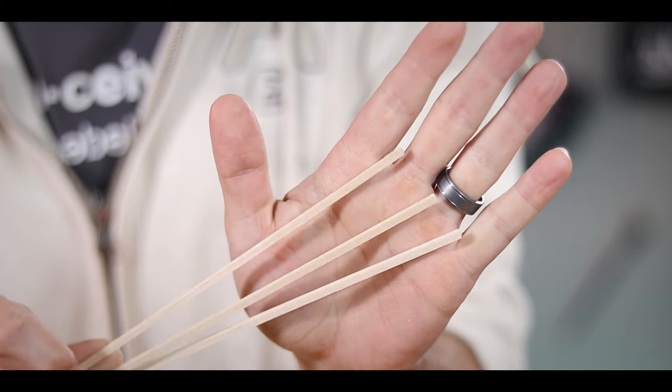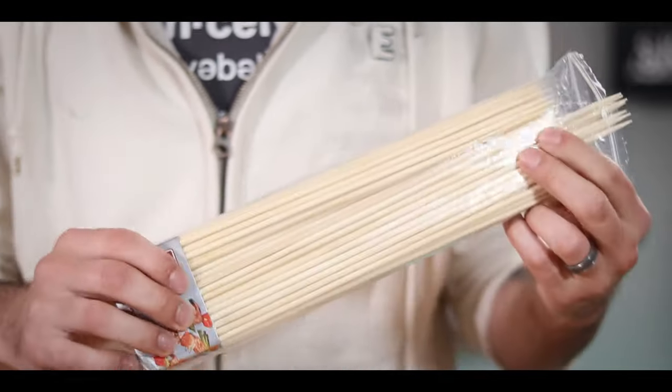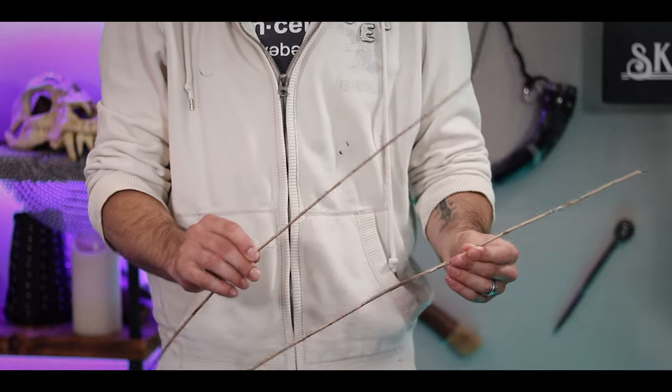For the skeleton of my kite, I'm using these basswood dowels that I had from when I was making my little miniature house. That being said, you don't have to use something like this. You can use skewers that you have around the house or just plain old straight sticks you find outside. You just want them straight and as light as possible.